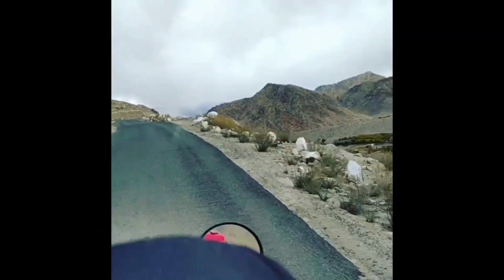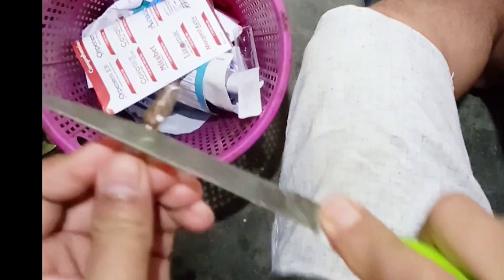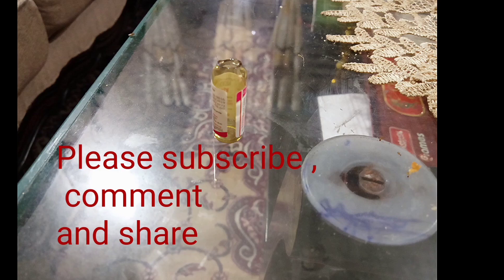Hey guys, welcome to my YouTube channel. I have just cleansed my hands with sanitizer liquid and I am going to give a vitamin K injection to a 12-day-old baby at my home.